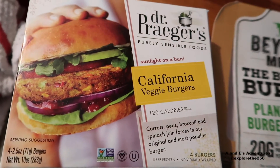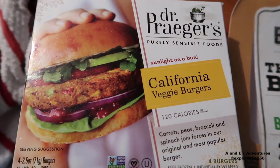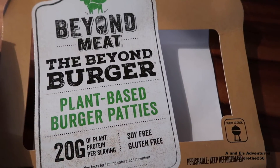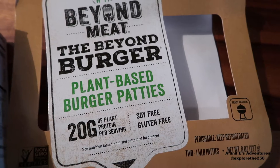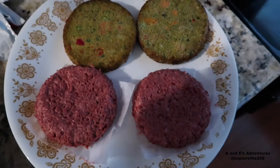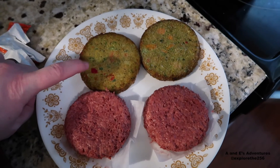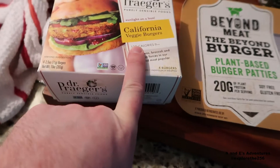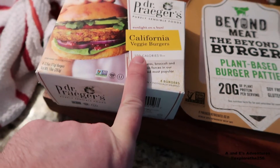So what we've got going on today, let me show you a little bit of something here. We decided that we wanted some burgers, so we're going to go with a California veggie burger. And then we found these — Beyond Meat, the Beyond Burger. Let me show you what these bad boys look like uncooked. I'm going to grill both of these. That slightly green colored patty right there is the Dr. Prager's California Veggie Burger.